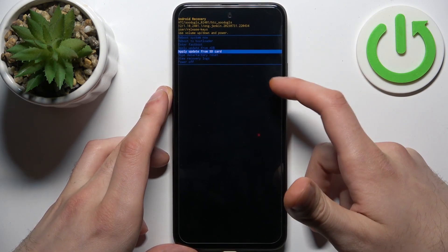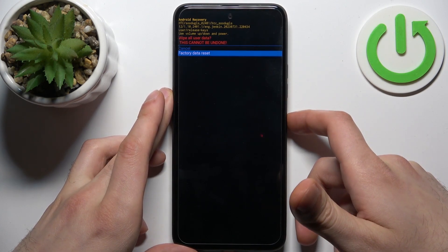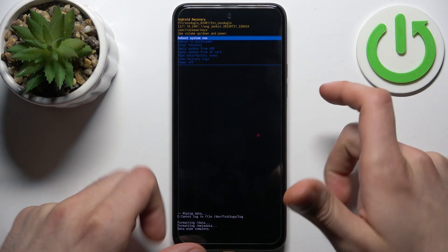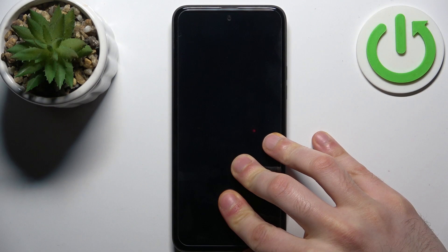You have to select the option 'wipe data factory reset,' then select 'factory data reset.' After you see the message 'data wipe complete,' select the first option 'reboot system now.'